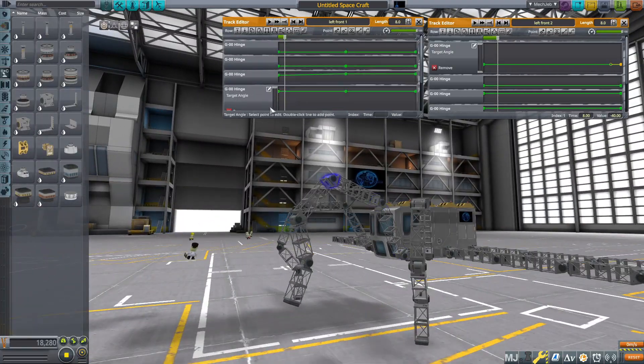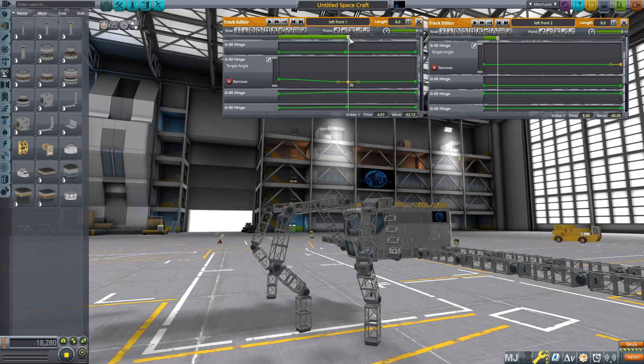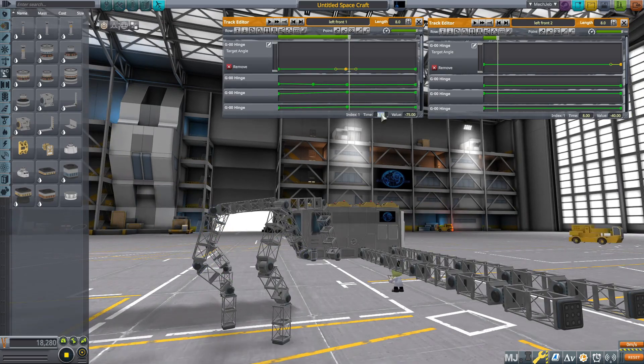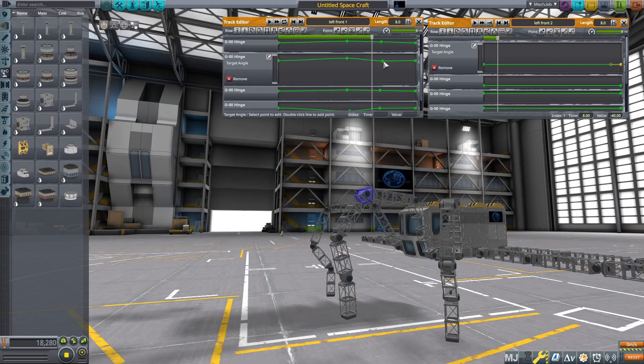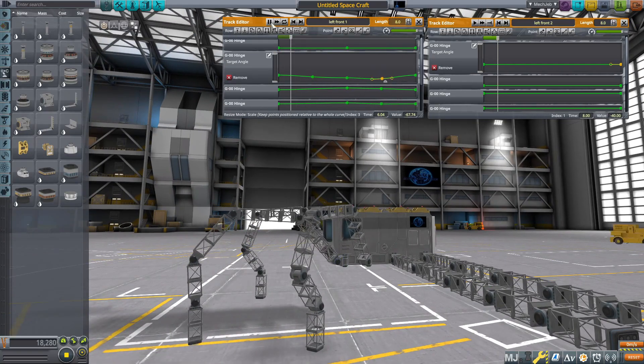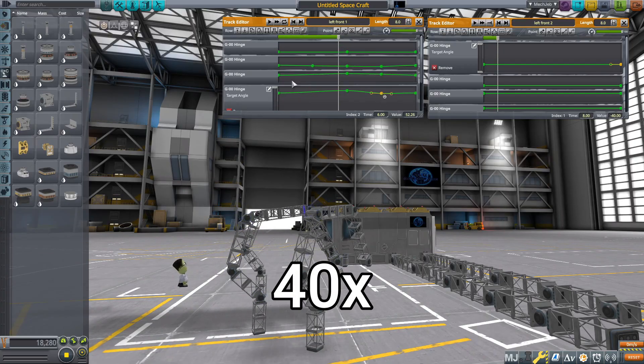Once I'm happy with the leg design, I'll start programming the sequence for the front leg — basically just getting it to reach straight out and pull straight back. This is a bit of a tedious process, and to show that, this part of the video is sped up by 40 times.